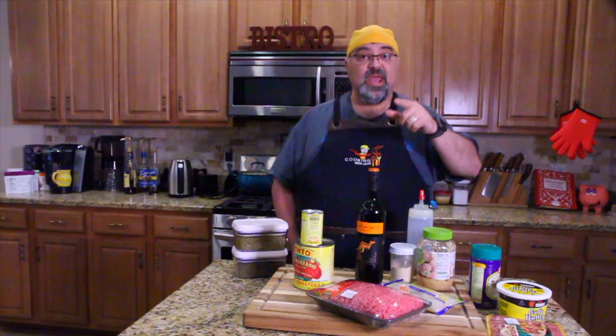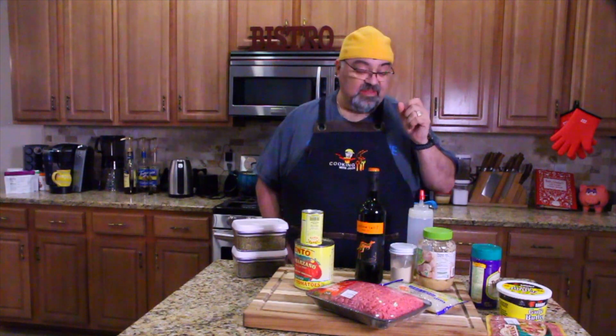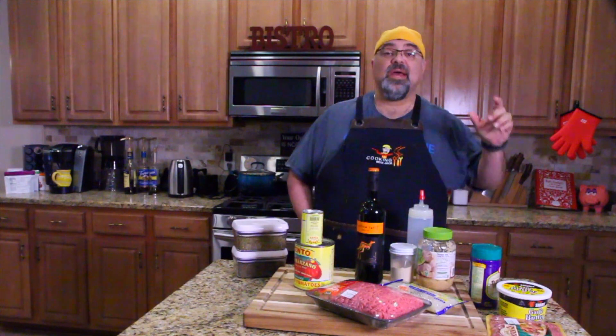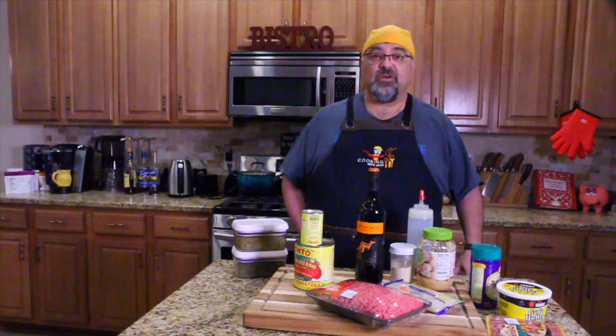You guys are going to be blown away. You find it in the vegetable aisle — that's right, the vegetable aisle. It's called shirataki noodles and they have different styles and flavors and tastes of shirataki noodles.